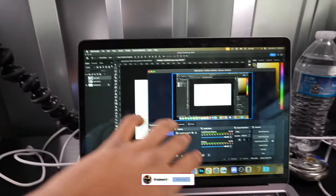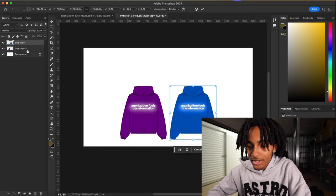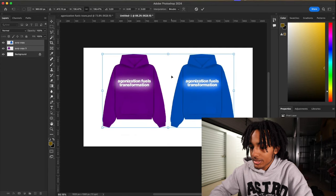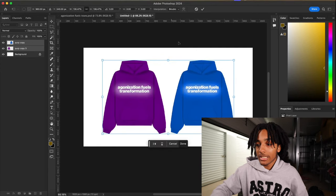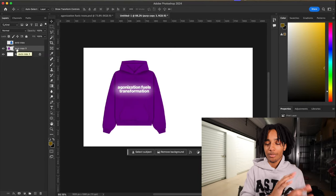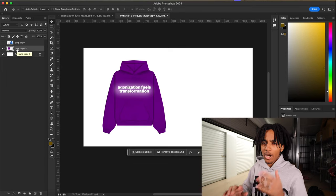Y'all can see on the screen right here — I'm gonna be doing this on my MacBook. First things first, making a tech pack is not hard at all. A tech pack is basically just a picture explaining what your product is like, what is on the product. Y'all want to get your product — I got these hoodies from my clothing brand called Agonized. I usually just make one hoodie tech pack and then tell the manufacturer all the different colors.